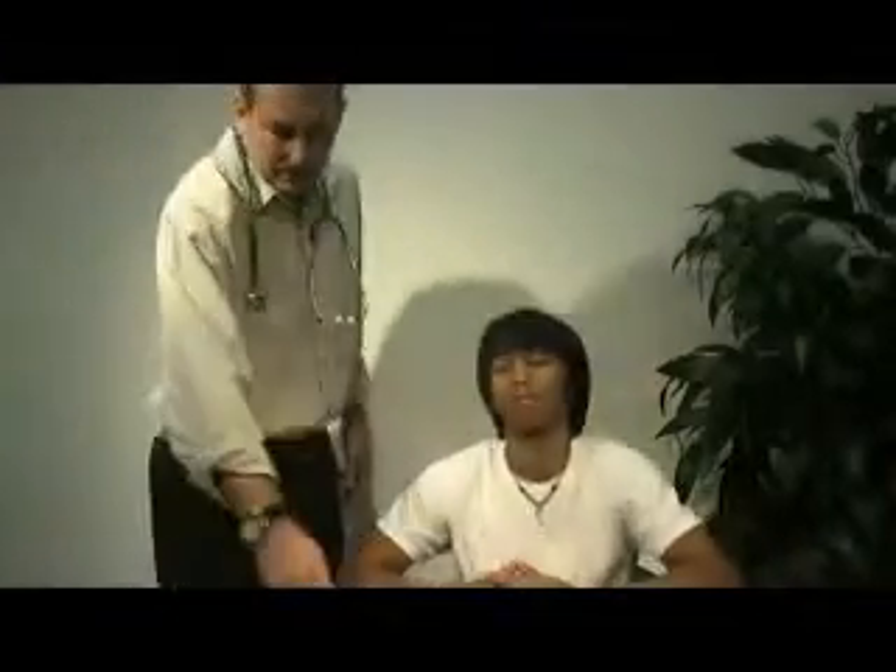At this point we'll be demonstrating the vital signs skills. We'll start with the pupillary response.